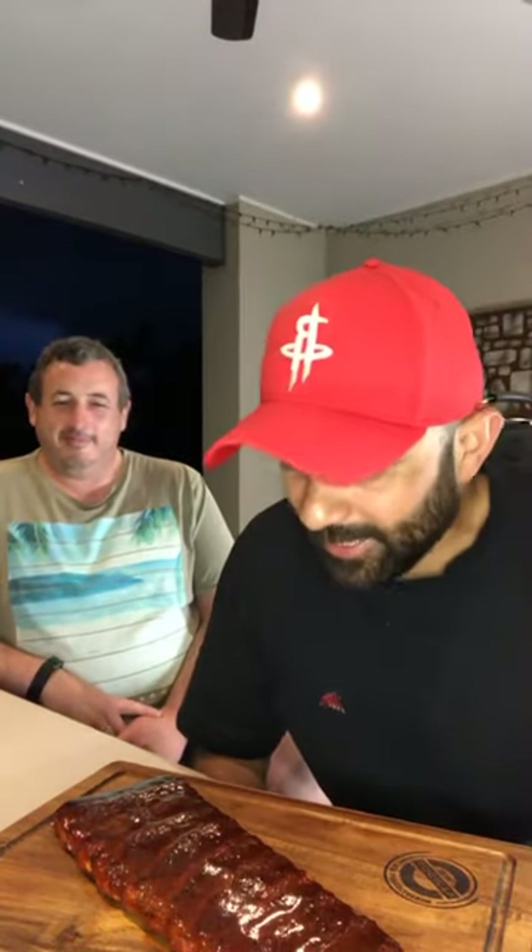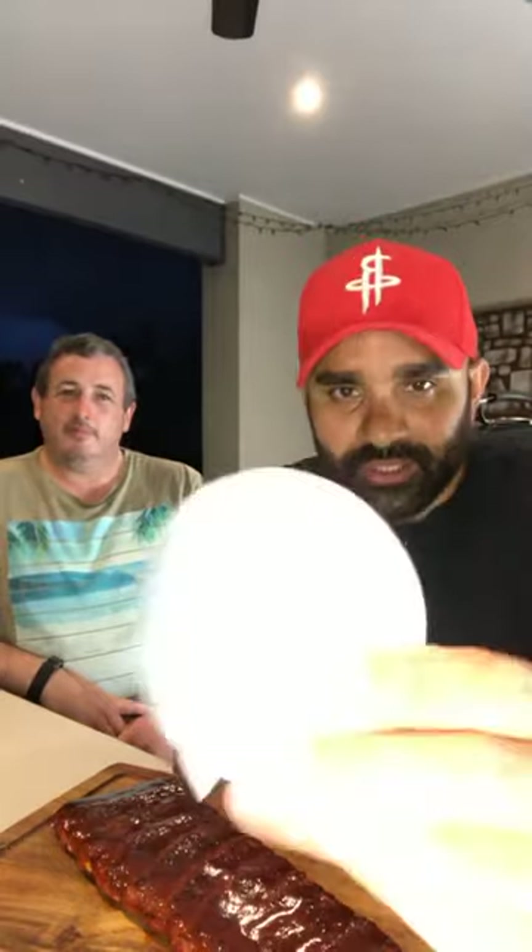Hey everyone, cooking up a storm today with myself and Jamie from the Rib Appreciation Society. Today we're testing out some of Gifty's Ghana's Kitchen Suyu Gold rubs. There are a couple of different rubs I used today on this rack of ribs. Hey everyone, good to see you joining.